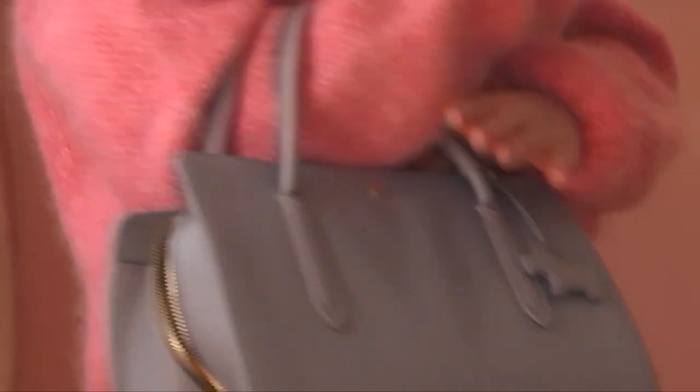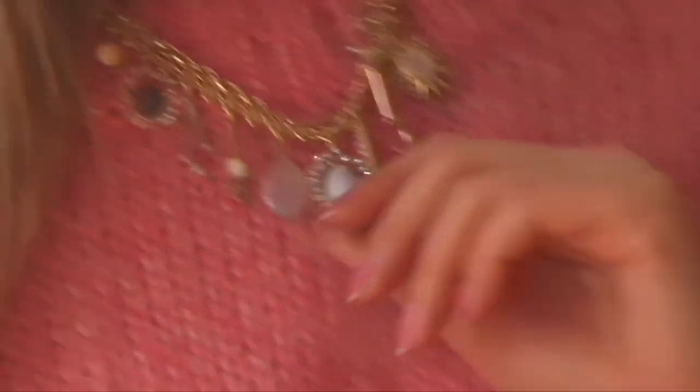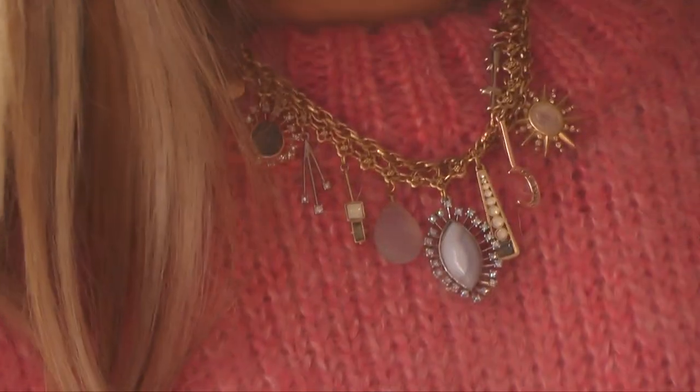I decided to go with a baby blue handbag to match my shoes and give this outfit a spring vibe. Lastly, I added a necklace since the sweater is plain with no print — I wanted to add a little bit of sparkle. I chose this necklace because if you look closely, there is also some baby blue in it, so it picks up nicely on the baby blue in the bag and in the shoes.